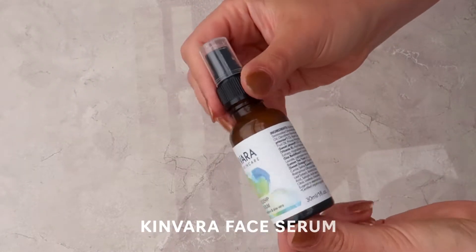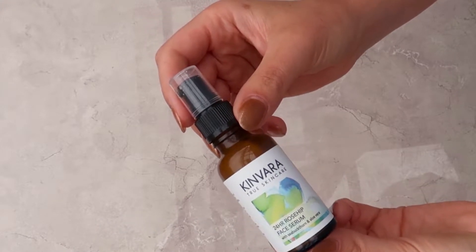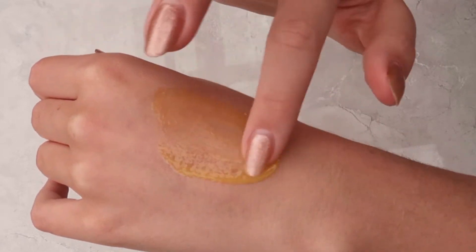For my serum I use Kinvara's Rosehip Face Serum with Sea Buckthorn and Aloe Vera. Kinvara is my most favorite natural skincare brand ever — it's filled with amazing plant ingredients. This particular serum is the nicest smelling skincare product I've ever owned. It smells like lemongrass and leaves you smelling so nice for a long time. The serum also feels really light on the skin and is not too oily. Don't forget the neck — massage the product upwards and then down into the chest as well.